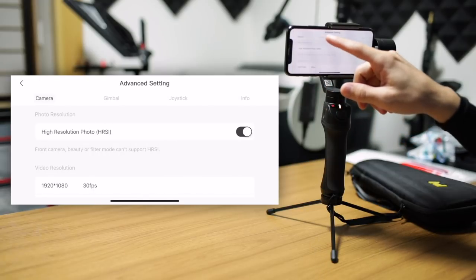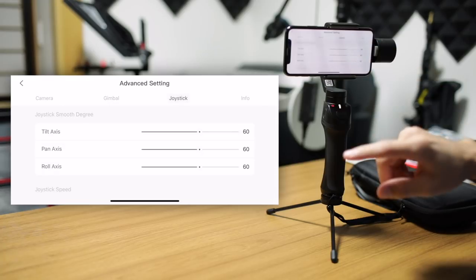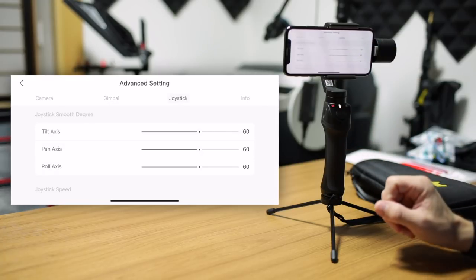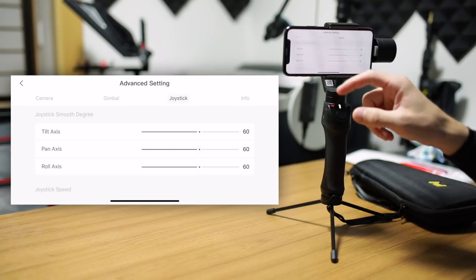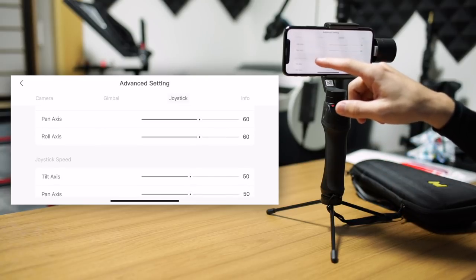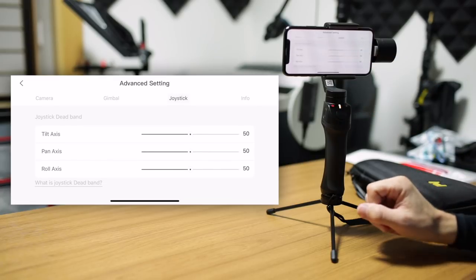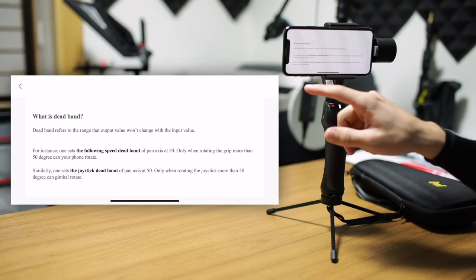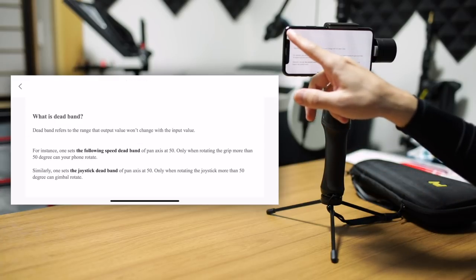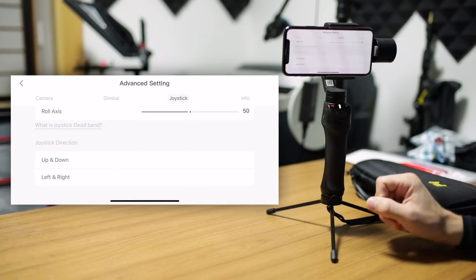Let's go over to the joystick tab. The joystick gives you the ability to adjust the smoothness of each axis — tilt, pan, and roll — and also the joystick speed for each of those axes. And finally, also the deadband for the joystick as well. If you want to double-check what that deadband means, you can click and see the on-screen explanation. It's very clear and very easy to adjust, even if you're new to these kinds of settings.